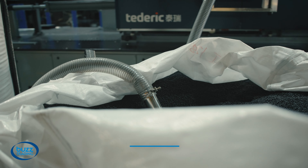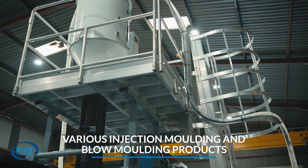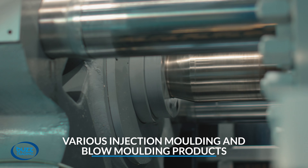With over 20 years of experience manufacturing injection and blow molding products, we have developed intense quality control measures that ensure we place our customers at the heart of all our decisions.